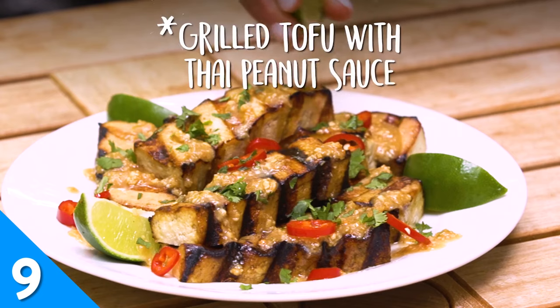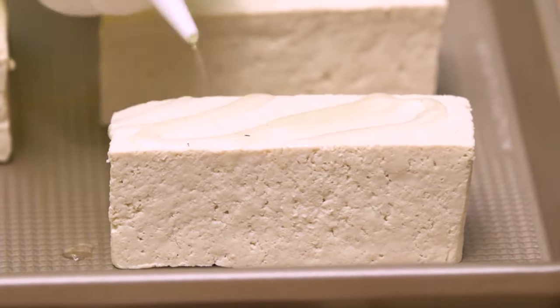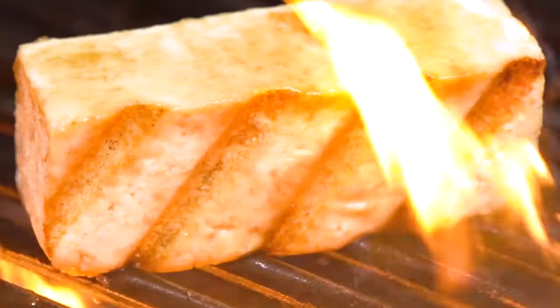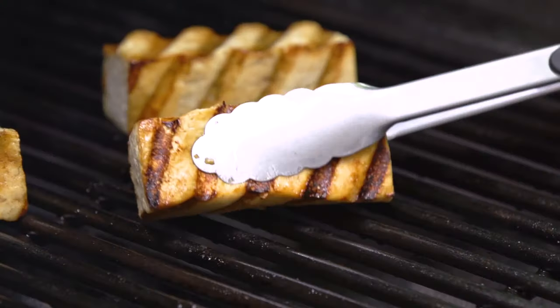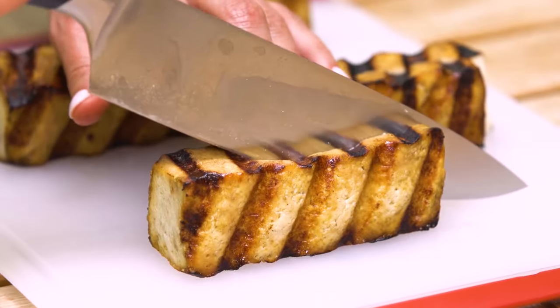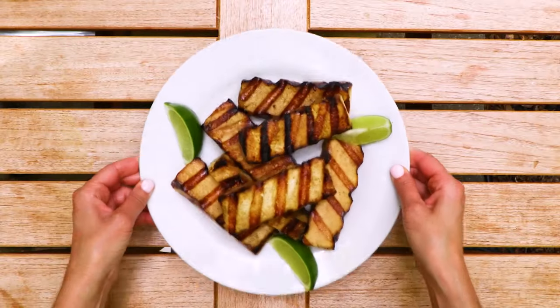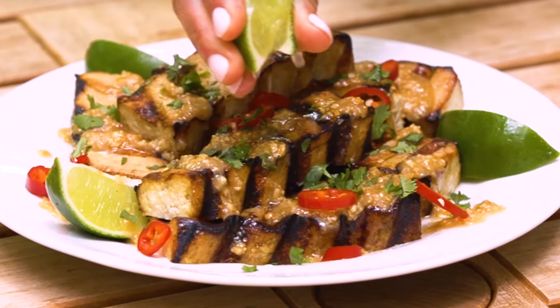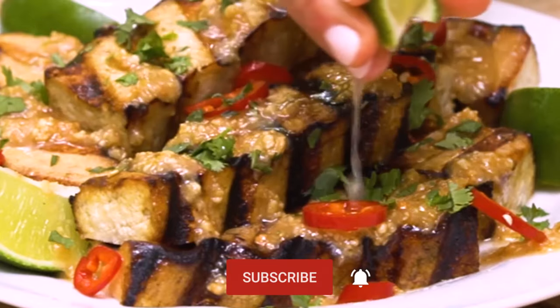Vegetarians and meat eaters alike will delight in this grilled tofu recipe. When slices of firm tofu meet a hot grill, the soy-based substance gets a crispy sear and absorbs the smoky grill flavor. When you're ready to serve, top the tofu with a homemade Thai peanut sauce and a squeeze of fresh lime juice. For more vegetarian and vegan-friendly recipes like this one, hit the subscribe button below.